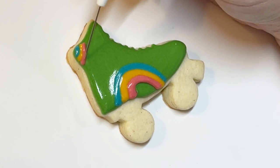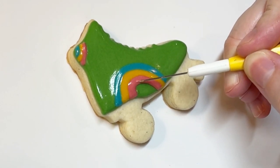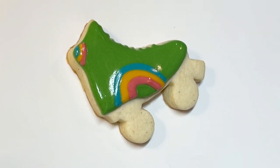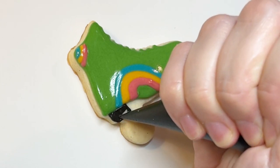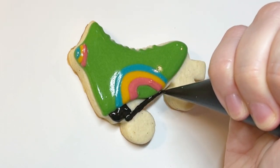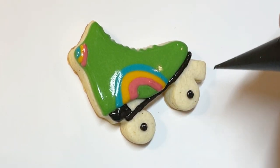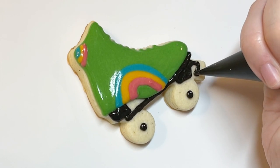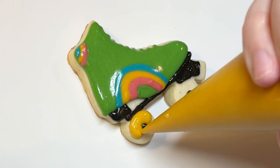It's moments like these when I'm doing a wet-on-wet design where I really regret making such a thick icing, because I have to use my scribe to actually help the icing settle into each other. It was so thick that by the time I got the rainbow on there it even started to crust just ever so slightly. Nonetheless, I still recommend a thick flood because it will help prevent cratering. The smaller the space, the more likely it is to crater, and inevitably you're going to be flooding smaller spaces on smaller cookies.